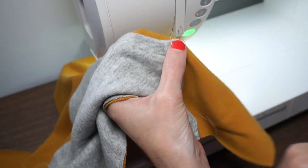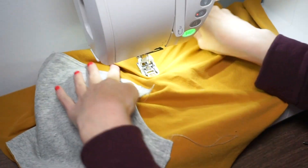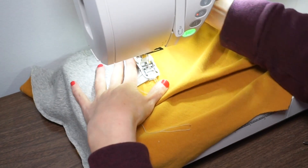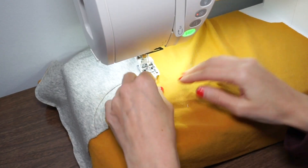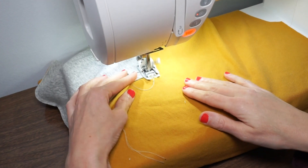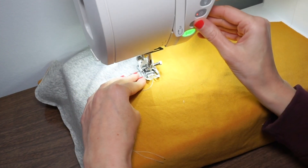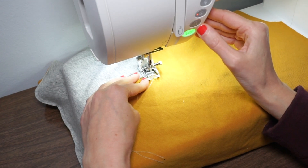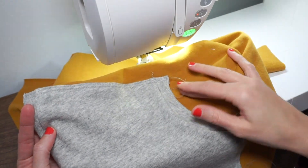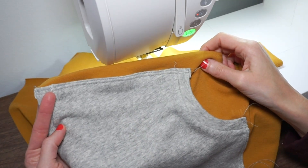You can kind of see the bar tack there — it's not super visible because the thread really blends in. You could do a contrasting thread which could look really cool. Repeat that for the other corners, finish off these threads, and then you are ready to continue assembling your sweatshirt.